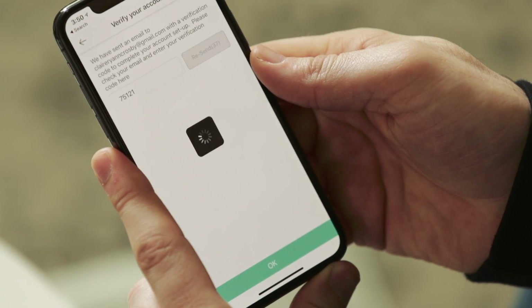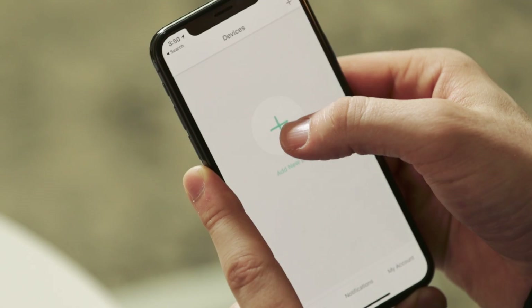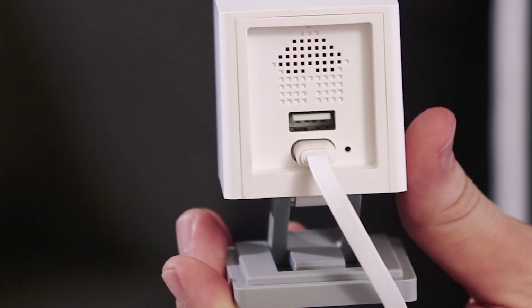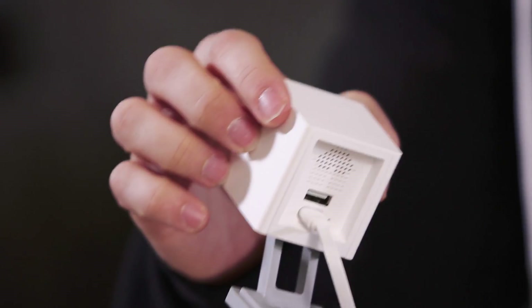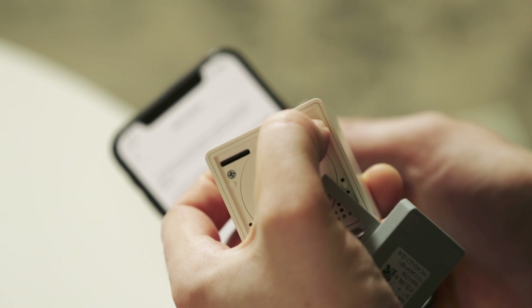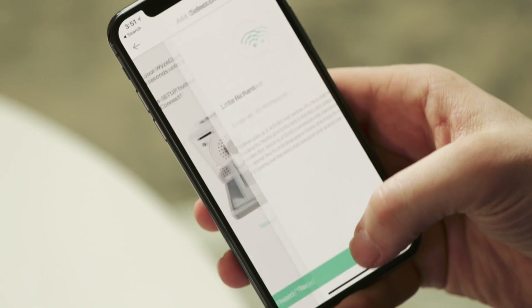Now that you're logged in you'll see a large plus sign in the middle of the screen. Press that to be taken into the device setup screen. By now your camera should be ready to set up. When it's ready, turn the Wyze Cam over and press the button on the back. Your camera should say "ready to connect" — if you hear this, hit the button in the app.